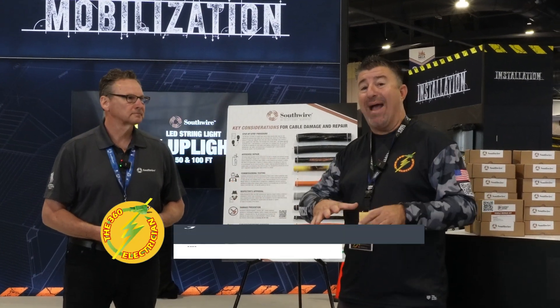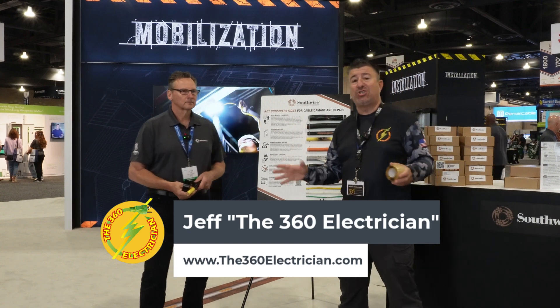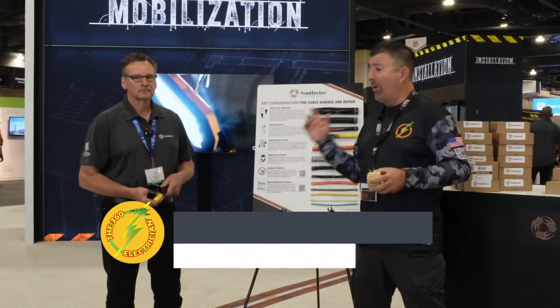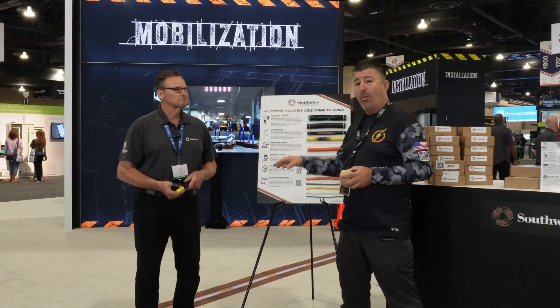Hey 360 electricians, welcome back to the channel. I'm excited to be with Southwire. Southwire has been a sponsor of this channel way early on, and when we were walking around, I saw this product that I really got interested in because you, the electrical contractors, need to know about this.